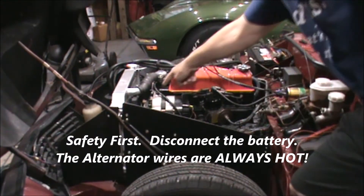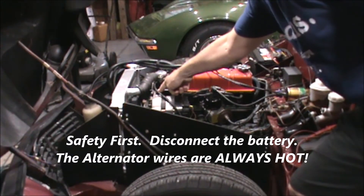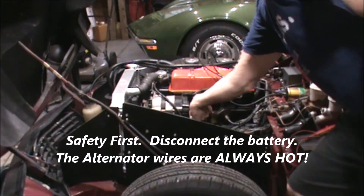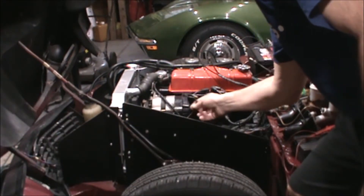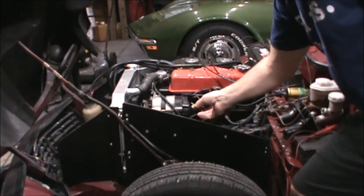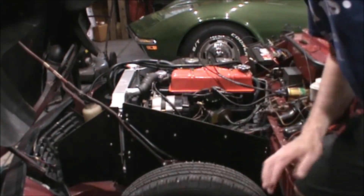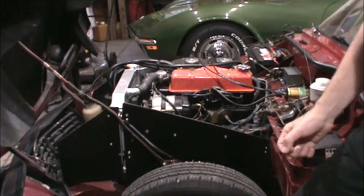There are two bolts that connect the alternator to the brackets — both have half-inch heads, so you need a half-inch socket for the top and bottom bolts. There are two wires on this Spitfire; most have three, but I removed one during my rewire project because it wasn't needed. Just disconnect the brown wires from the back of the alternator, take out the two bolts, and that's it. Then you install the new alternator.